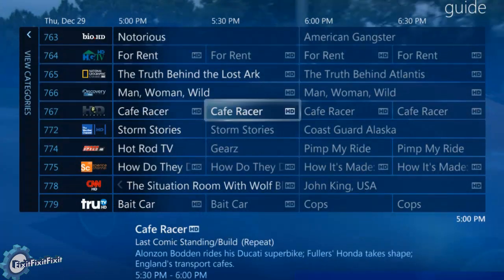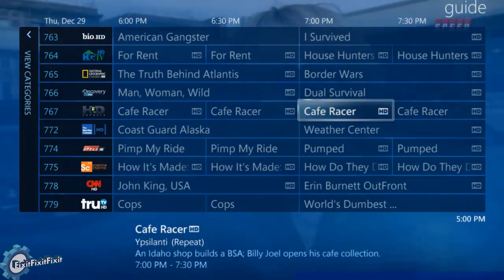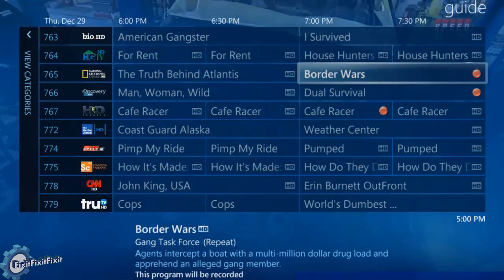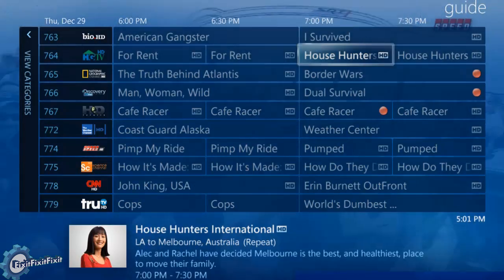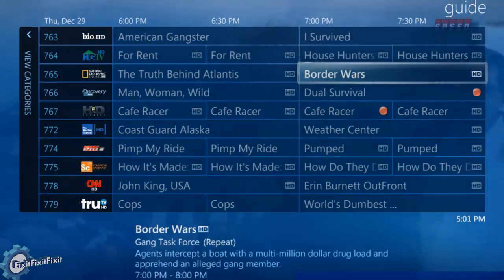Now let's take a look at the recording capability. The Infinite TV 4 card can record four separate things at one time. I do have one of these tuners dedicated to another room, so right now I can only do three. I set three recordings simultaneously to record later in the day, but I don't actually intend on recording those, so we're going to uncheck those and check something else out.